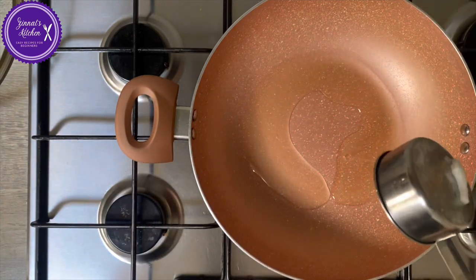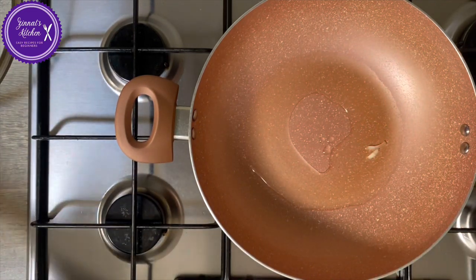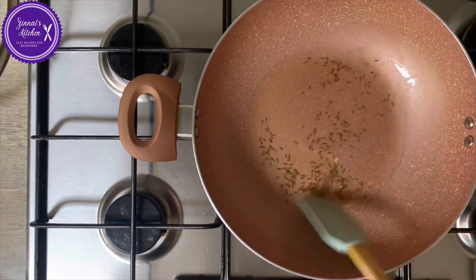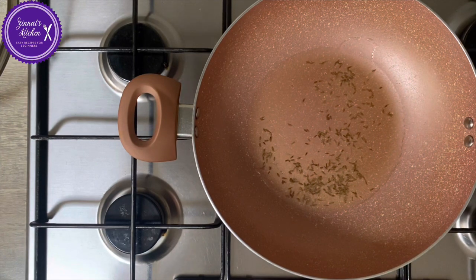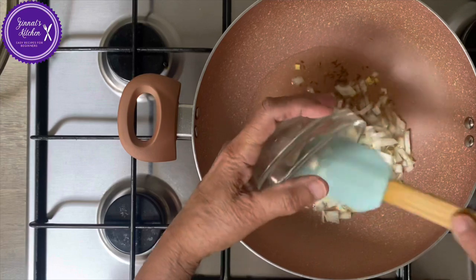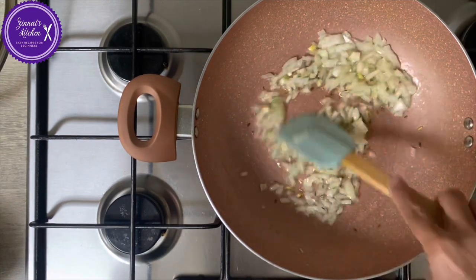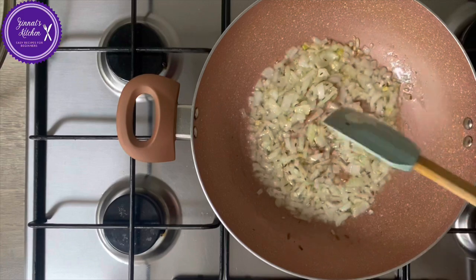Add the five tablespoons of oil and the cumin seeds. It is on medium high, just need to soften the onion.